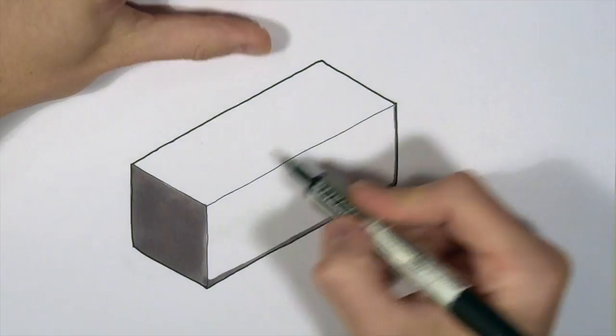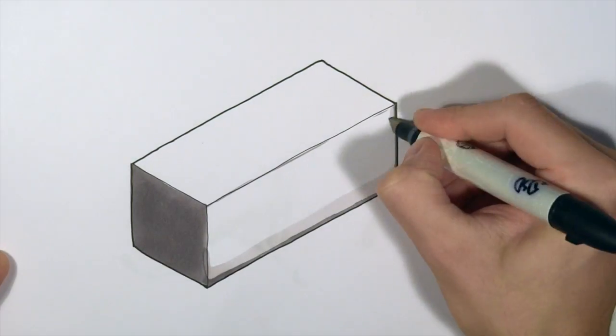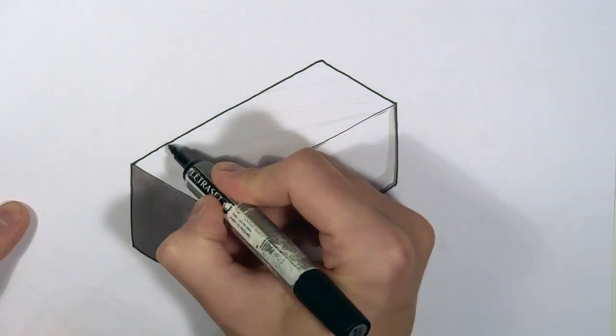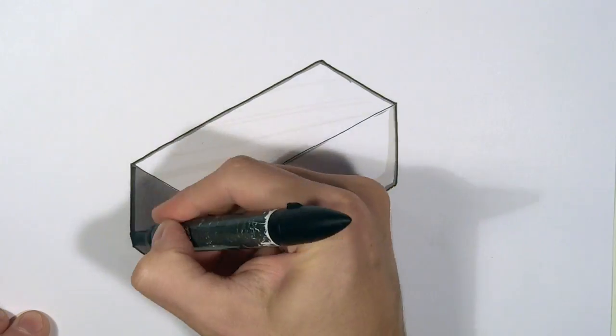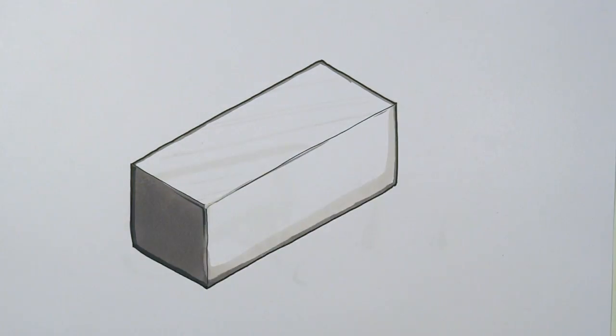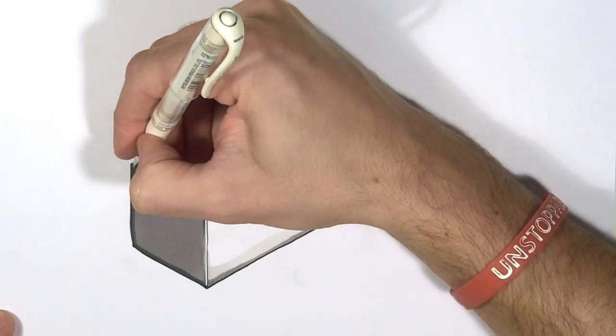So again, just using some alcohol markers — if you don't have alcohol markers just use water-based. A couple of shades of grey are always really useful, as you can see here, and lastly we're just going to finish it off with a splatter of white pen, just to highlight those light-catching edges.